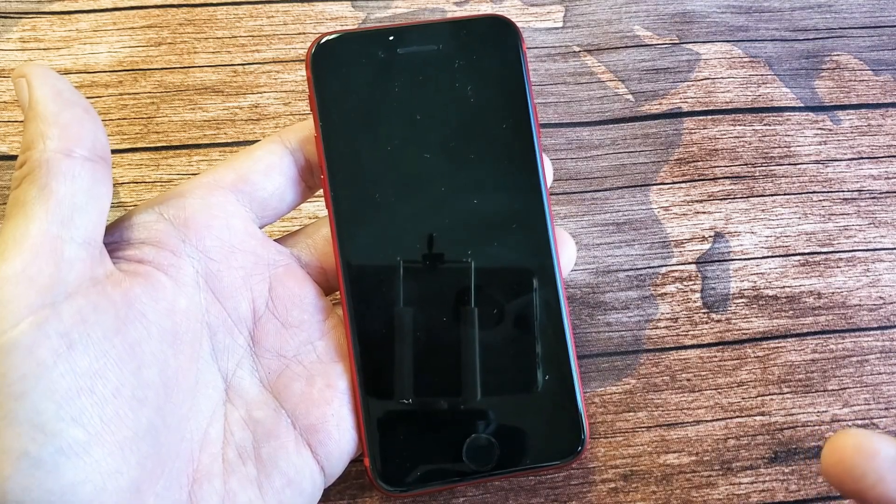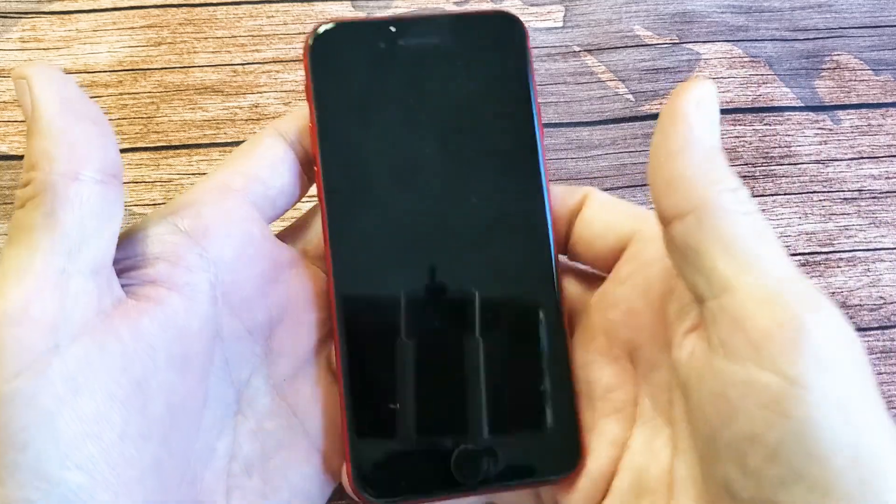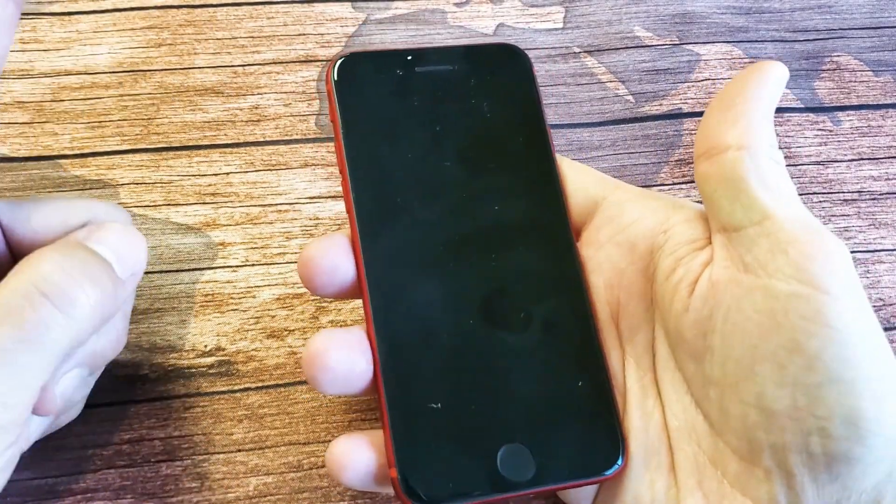Very easy to get you up and running. What we're going to do is force the iPhone SE to restart. It's a three-key combination. Follow me.